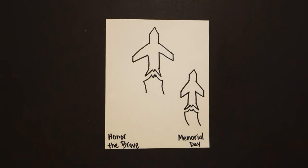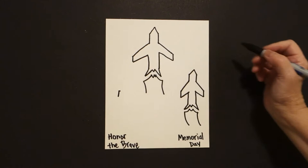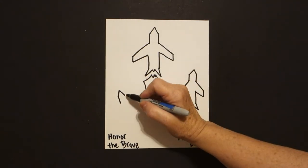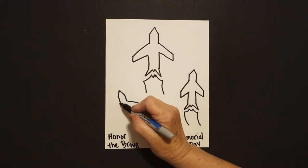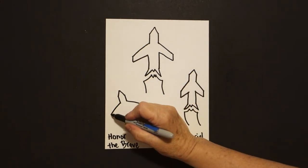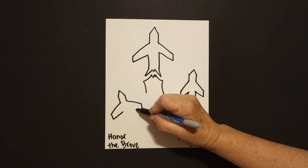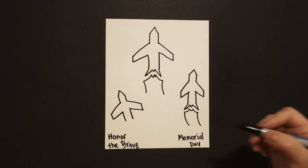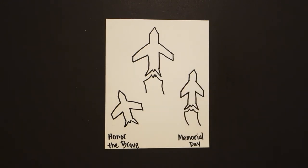Curved line down. Now come over here on the left, put a dot. Straight diagonal down on the left, straight diagonal down on the right, straight line down on the left, straight line down on the right. Straight diagonal out on the right, straight diagonal out on the left, little straight line down on the right, little straight line down on the left. Straight diagonal up on the left, straight diagonal up on the right, straight line down on the left, straight line down on the right, straight diagonal out, up, little straight lines down, up, connect.